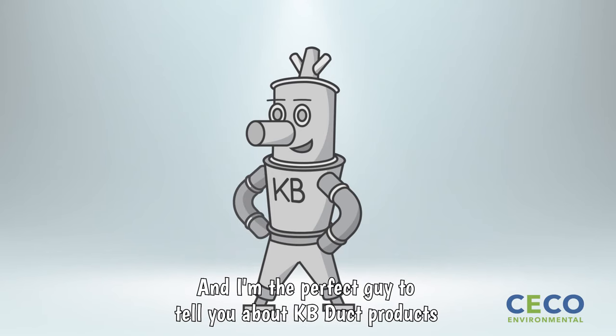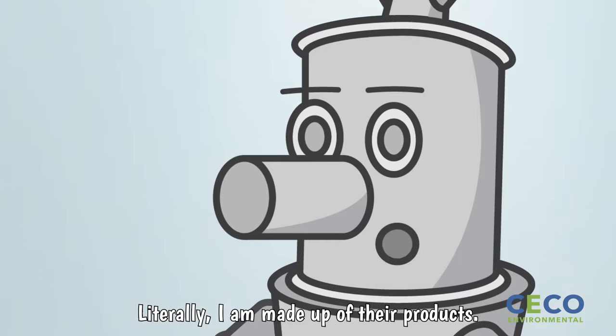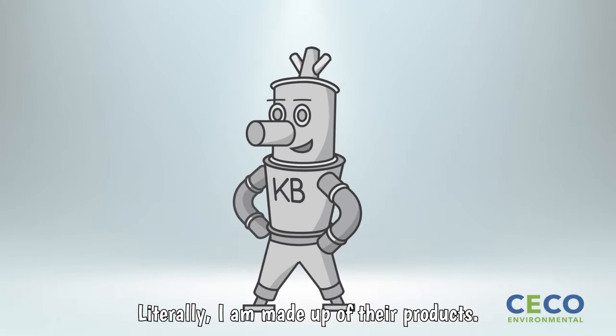Hey there, I'm KB, and I'm the perfect guy to tell you about KB duct products because they are such an integral part of my makeup. Literally, I am made up of their products.